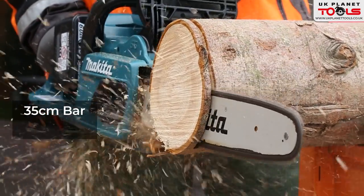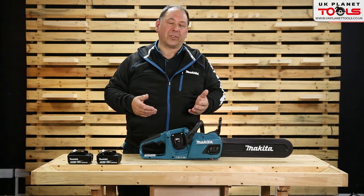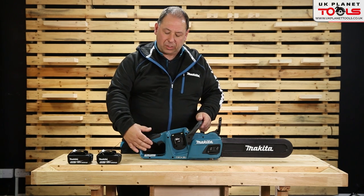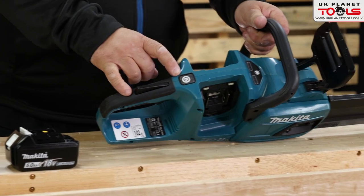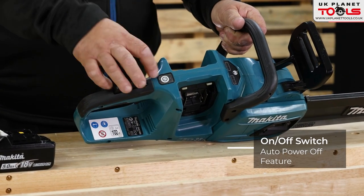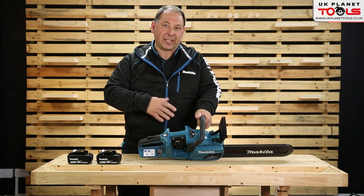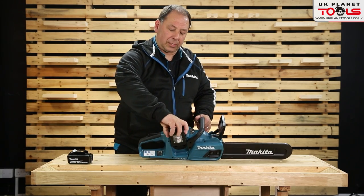It's on par with a 35cc machine but runs slightly faster being cordless. You've got no emissions and no problems starting when it's cold. Starting from the back: it's a double trigger to start, and you've got a start button — press it and it goes green. If you don't touch it for 10 to 15 seconds it turns itself off. The batteries slot in side by side.